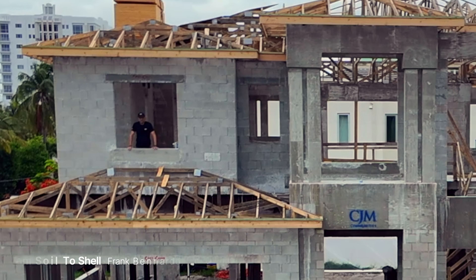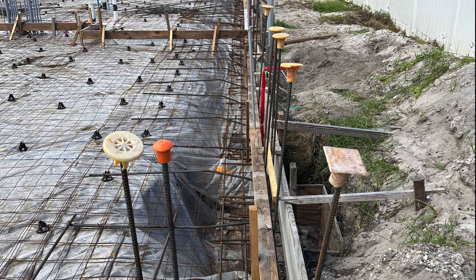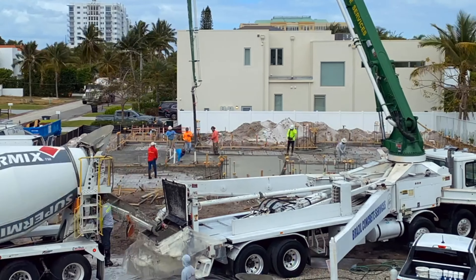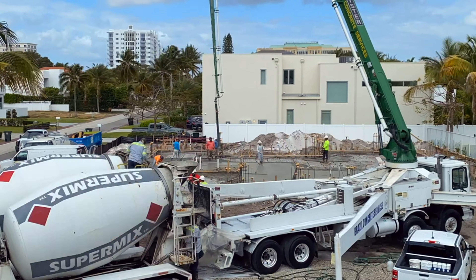This foundation is on grade, on compacted soil. Steel reinforcing is set to reinforce the slab for the house that's about to be constructed. Concrete is pumped and finished to form the slab.